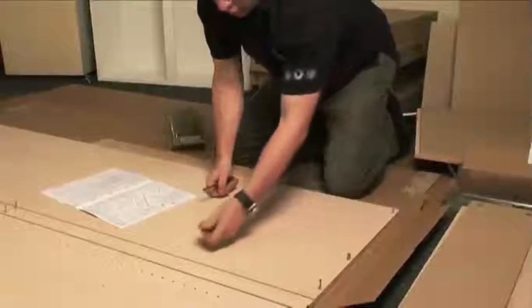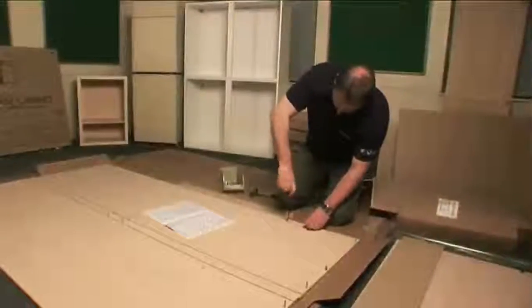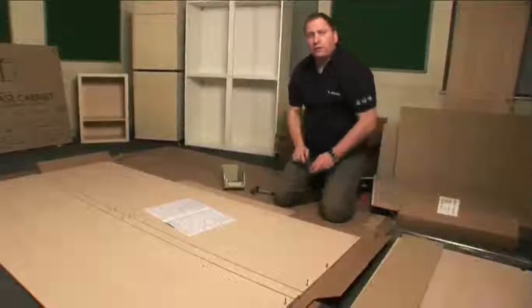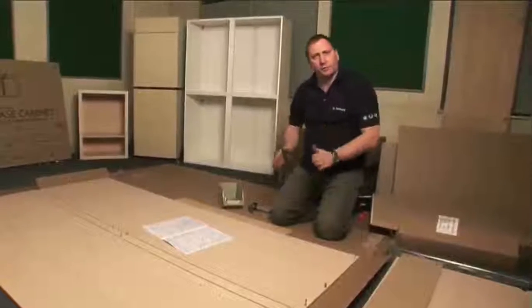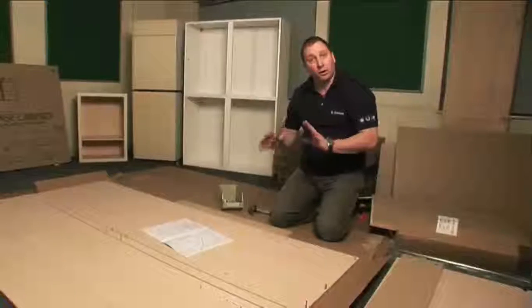You put the fittings in at this hole here. If you choose to put your shelf in after you've assembled your wardrobe, make sure that it doesn't impede where you're going to put your hinges.